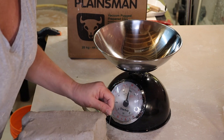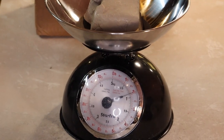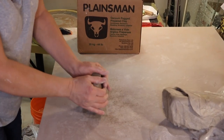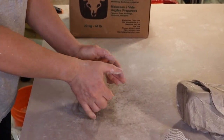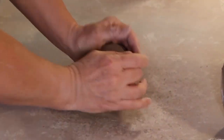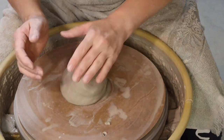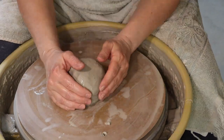Today I'm using Plainsman clay — this is M340, which is a really lovely buff-colored clay, very smooth and wonderful to work with. I'm using approximately two pounds of clay, and I'm just going to be wedging it using ram's head, just to get the particles all moving in the right direction, which makes it a little bit easier when actually throwing on the wheel.